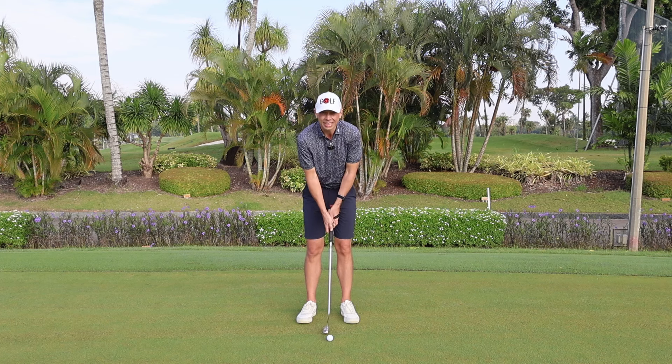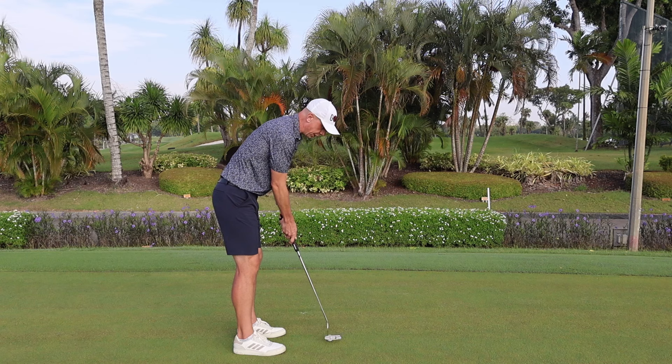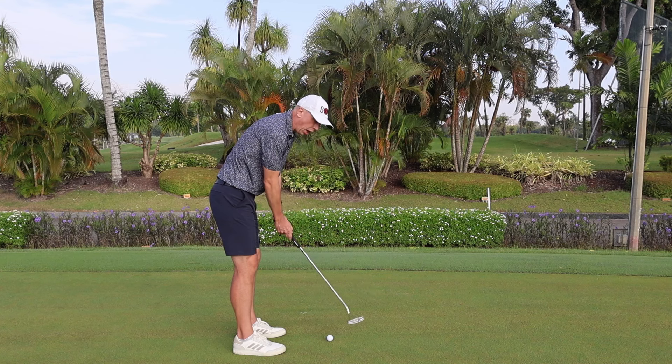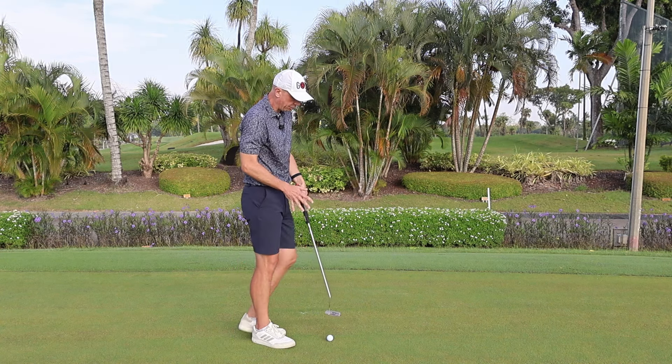Managing flexion and extension affects both putter face angle and the loft and launch of the golf ball. The third way the wrist can move is out-of-plane motion — ulnar deviation, where the wrist hinges downwards, or radial deviation, where the wrist cocks upwards. I'm making large movements here to demonstrate, but in putting, wrist movements are actually quite small.